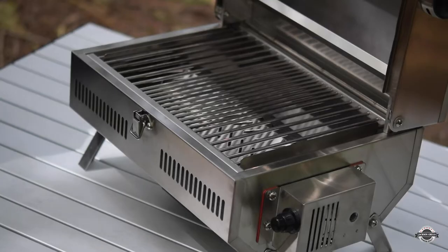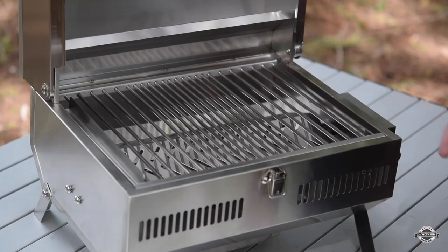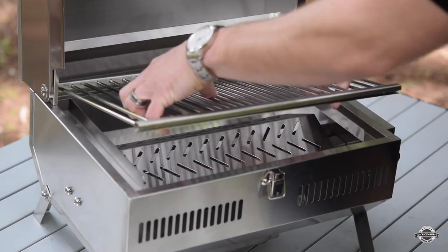Now let's get into the firebox of this barbecue. We've got our welded edges, easy grate removal, and quick access to the burner.